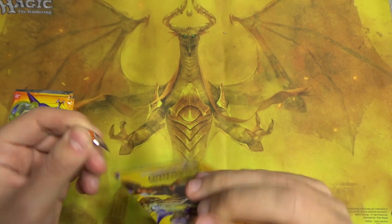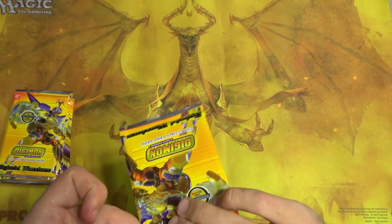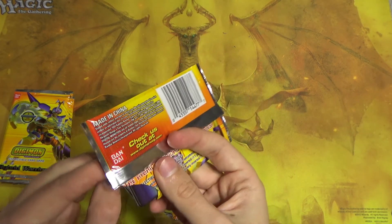Oh, there's even a nice little tear line. That was a very disappointing tear line indeed.